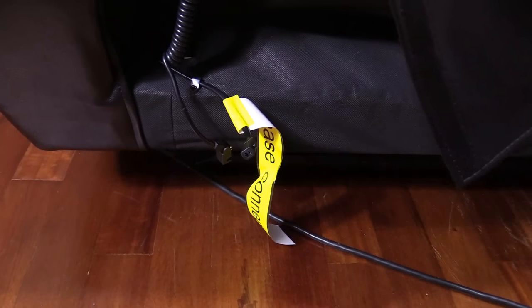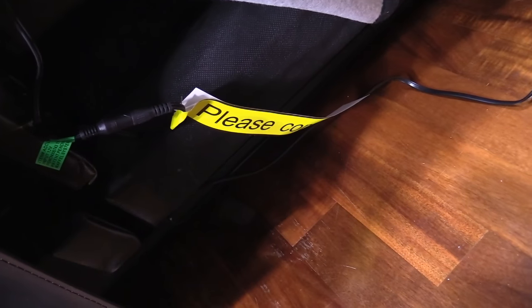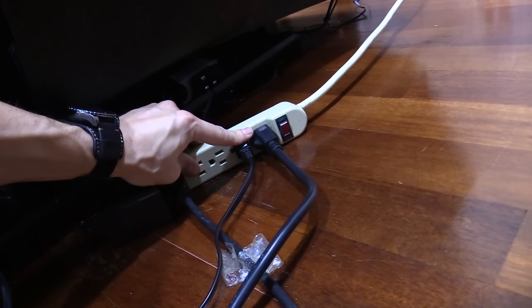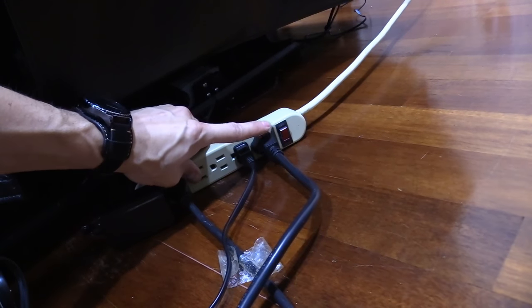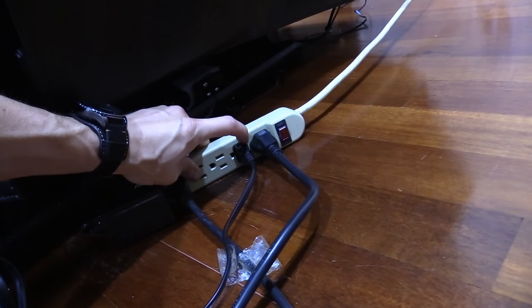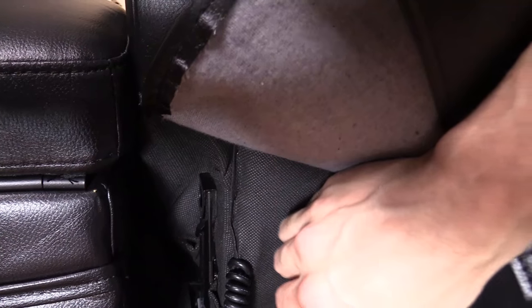Now let's talk about how to move it and put it together. Looking at the back of the couch, you just unplug the power source right there, there's another one here you have to unplug, and another one right there. I plugged mine into a six-outlet power strip. This three-prong power cord comes from the center console and powers the AC outlets and USB ports.